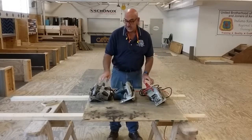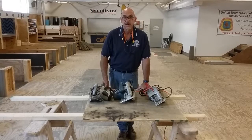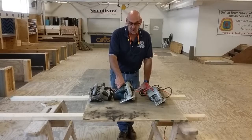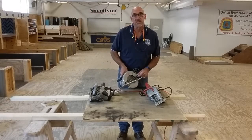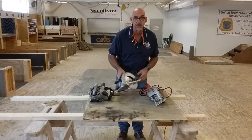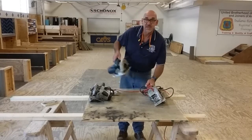These saws range in sizes from 4 inch to 16 inch. The saw blade determines what the saw is considered, whether it's a 4 inch or a 16 inch. This one happens to be 7 and a quarter. All three of these are 7 and a quarter because the blade is 7 and a quarter. I'm going to get these two saws out of the way.